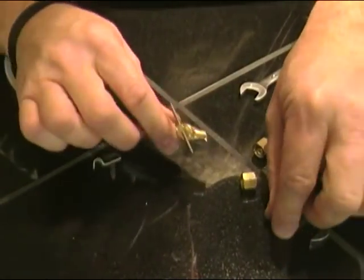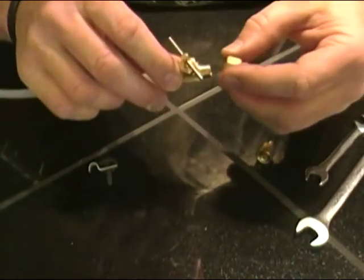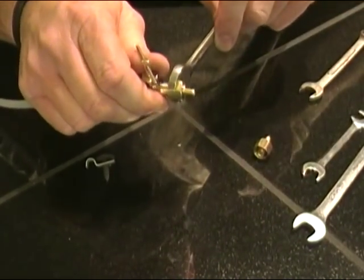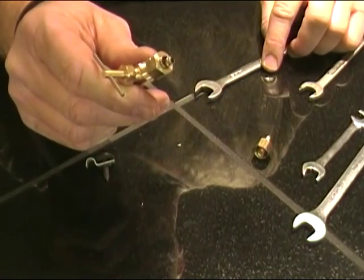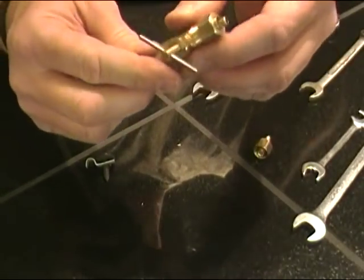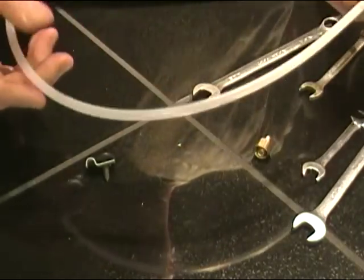This open end will be our shutoff, so we'll take one of these nuts with the little ferrule and run it on finger tight, then tighten it just a little bit so it stays in place. This will be where we hook up if we ever decide to hook up another ice maker — we'll just pull this off, hook another piece of quarter-inch line up, and connect it to the refrigerator.